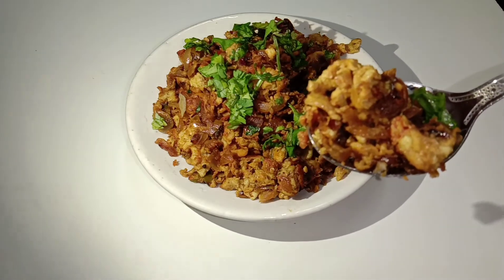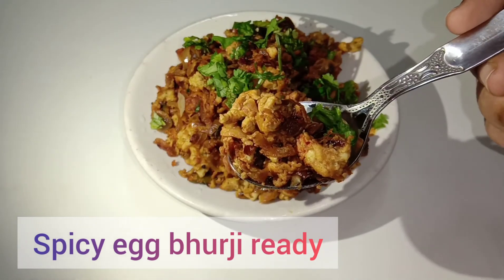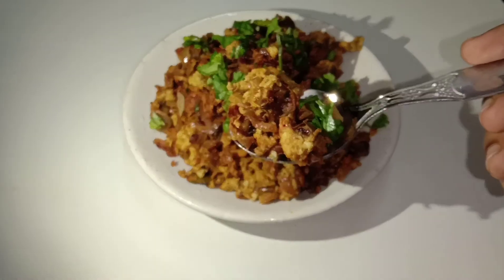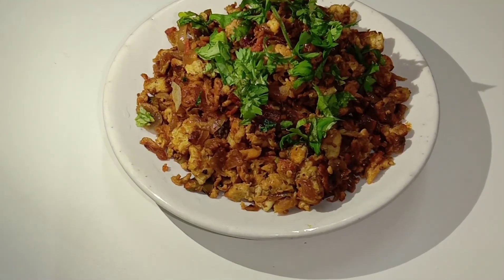It is really very yummy. Instead of egg, you can also try this with paneer for vegetarians. Give this recipe a try and enjoy. I will come up with more recipes in my next video. Until then, bye bye.